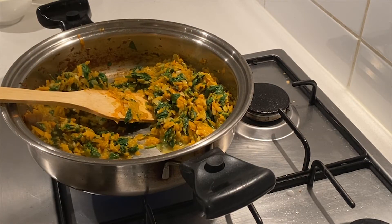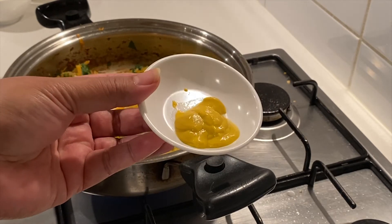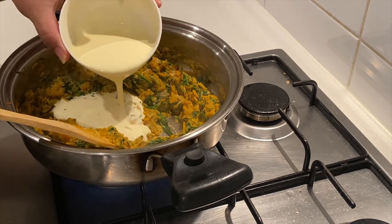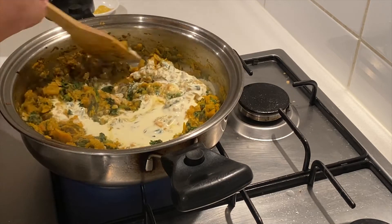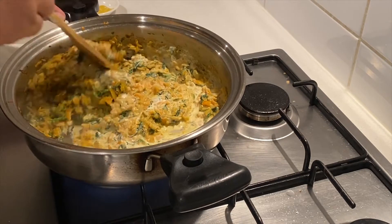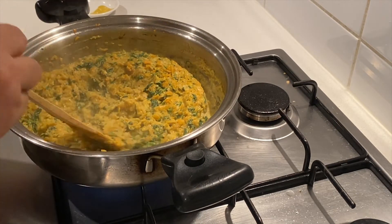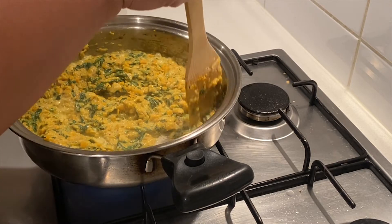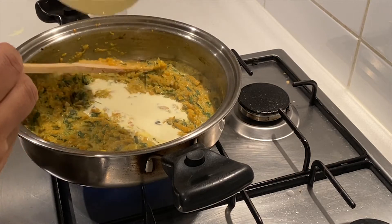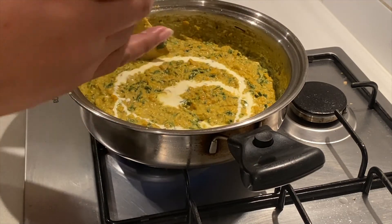I also need to mention I missed one ingredient — that is one tablespoon of mustard. Add your cream, just add half of it first, and then you're just gonna stir your sauce. Add the rest of your cream — you can add more cream now to finish off.